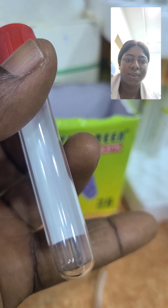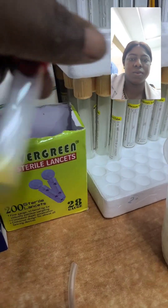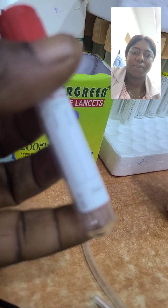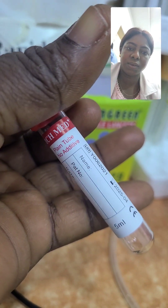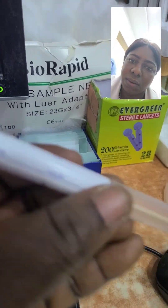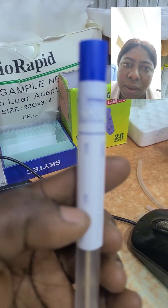This is a plain bottle — the red cover is a plain bottle. Most of the time, after we use the gold cup (the yellow chemistry tube) to collect a sample and spin it, we transfer the serum into the plain bottle. As you can see, this is serum.